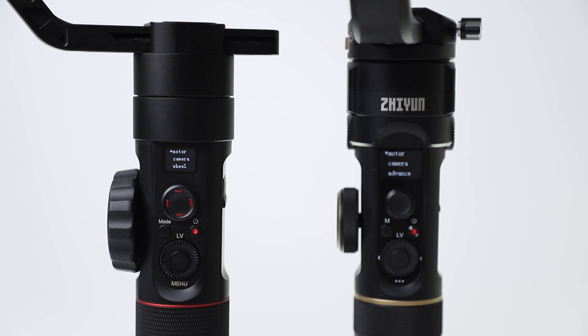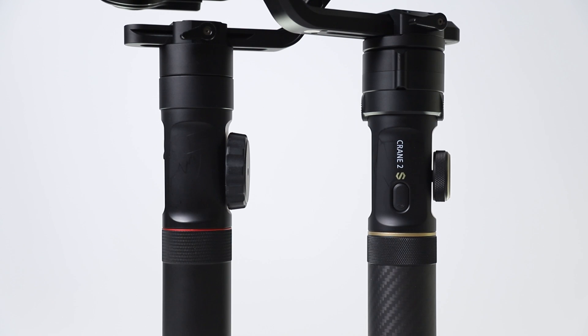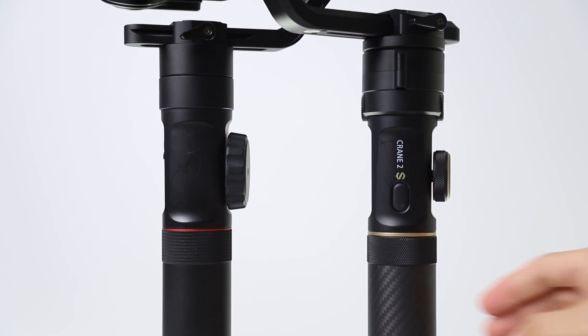Crane 2S's screen has been made bigger, so you can see the menu much more comfortably. There was an external power output on the Crane 2 body and a micro-USB input for updating. Power output has been removed on Crane 2S, and a Type-C port is used for updates. A trigger button is placed on the front of Crane 2S, making it easy to switch to following mode, reset the angle, and switch to selfie mode.